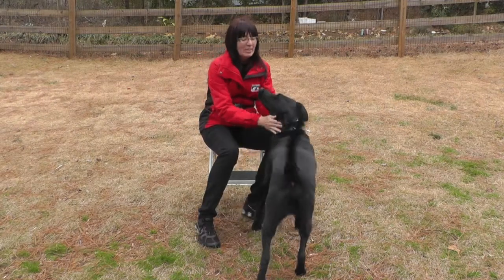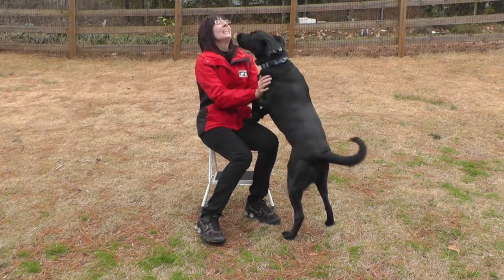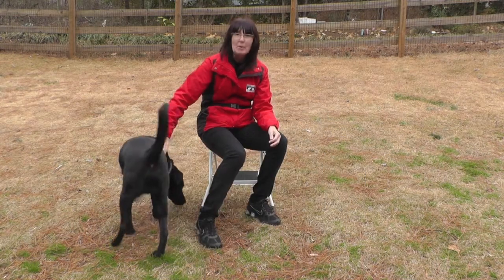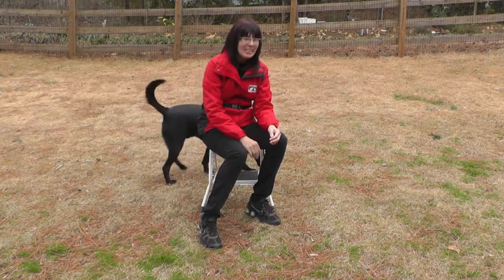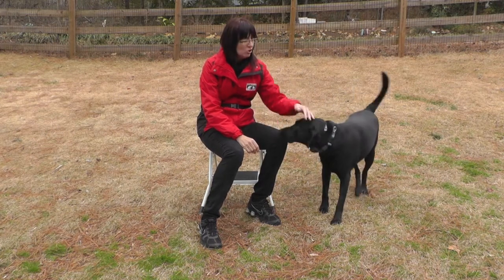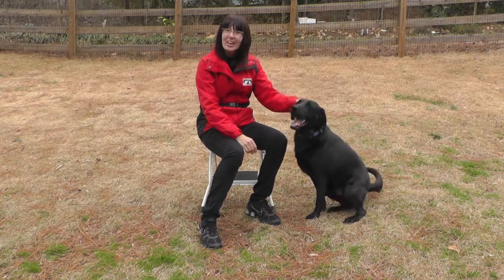Welcome to our continued muscle training sessions with Kyle. He is building duration at this point, so he's going to be wearing his Jeffco muzzle in a little while, along with receiving some chicken treats and his Cheez Whiz. And here we go.